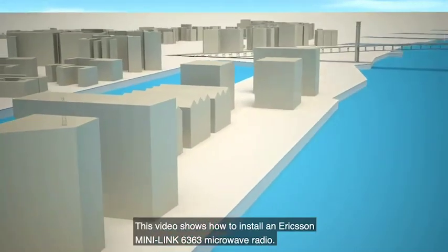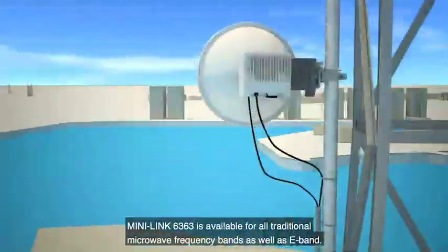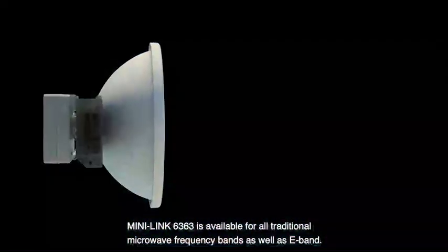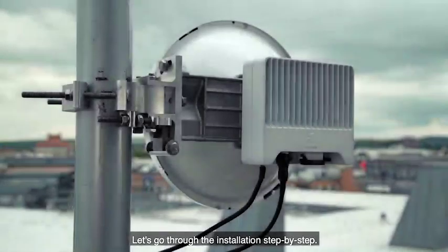This video shows how to install an Ericsson MiniLink 6363 microwave radio. MiniLink 6363 is available for all traditional microwave frequency bands as well as E-band. It connects with a radio cable to a MiniLink indoor unit. Let's go through the installation step by step.